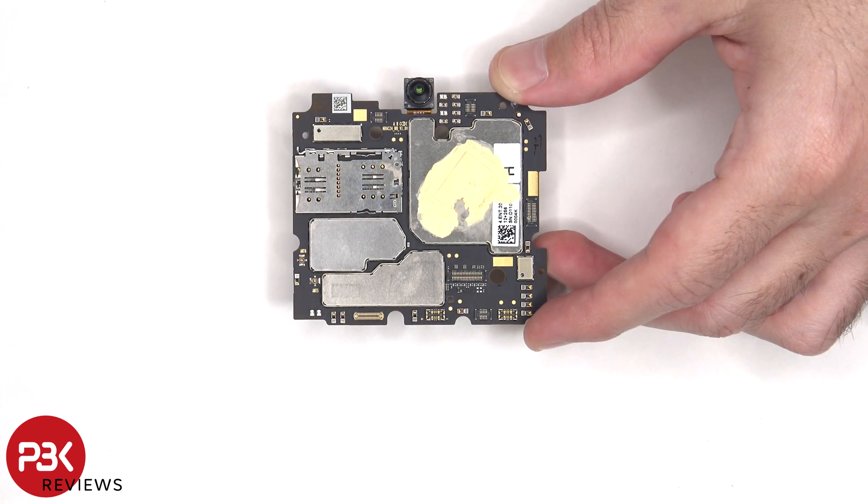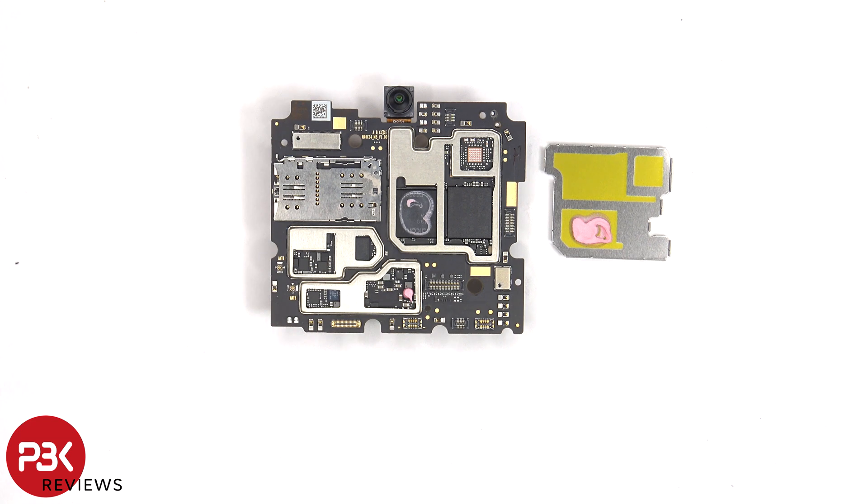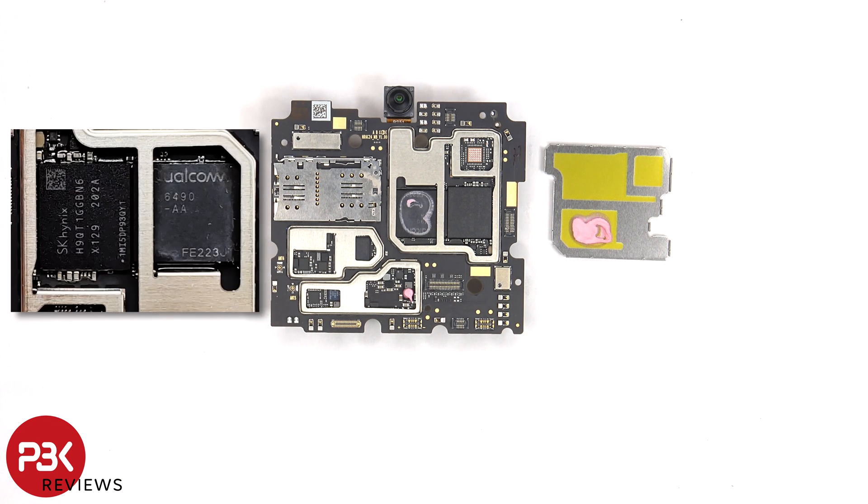Looking at this side of the board, we can see a 32MP front-facing camera, the SIM card and memory card reader, and a lot of thermal paste on top of the shield. Once the shields have been removed, we can see the processor and RAM, as well as some more thermal paste over the processor.